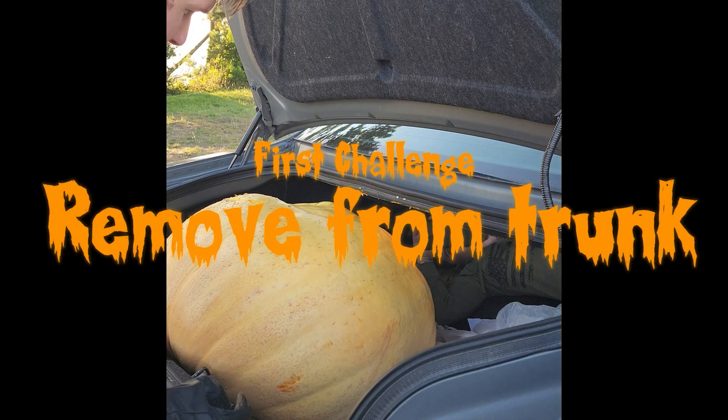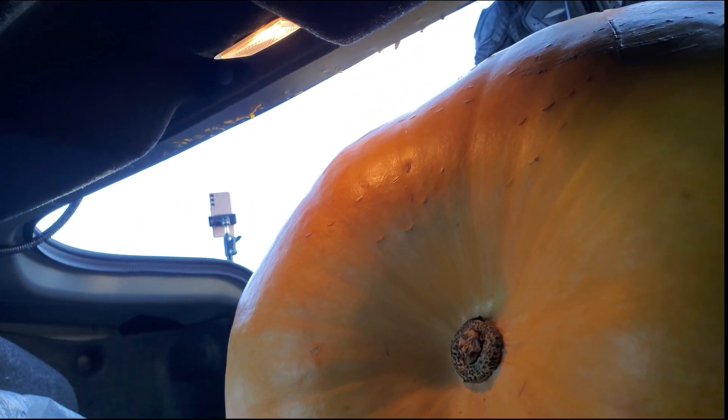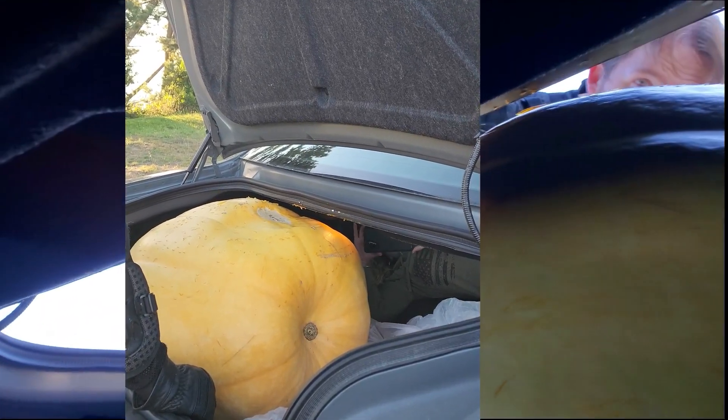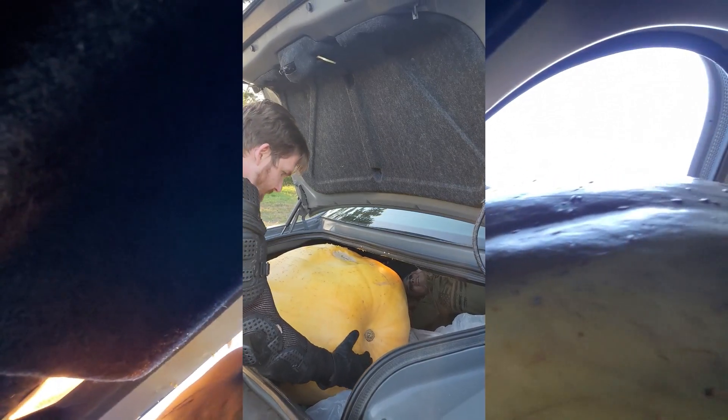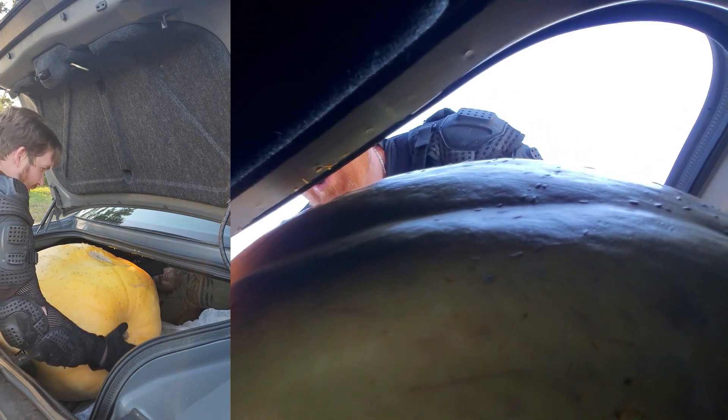Don't do this at home, it's very dangerous. Jenny, my lovely assistant, how are you? I'm good. So what we're gonna do is flip it this way — this side looks kind of flat. We're gonna flip it and then I'm gonna try to lift and roll it out. Lift it like this — oh my god, that's heavy. Off to a bad start.